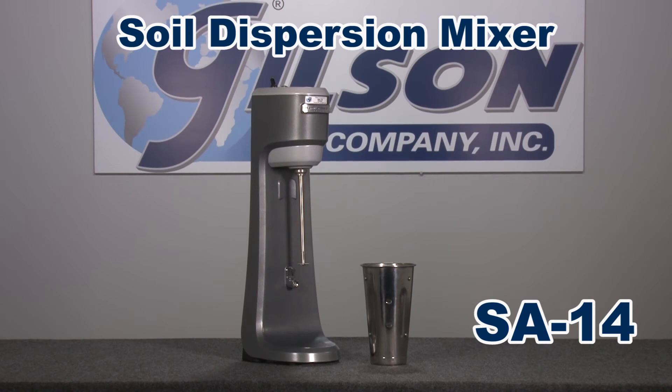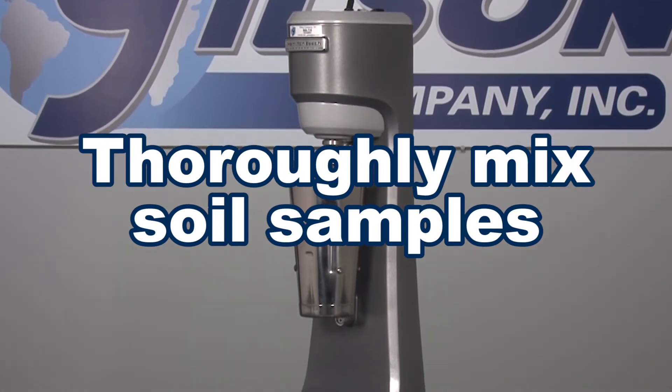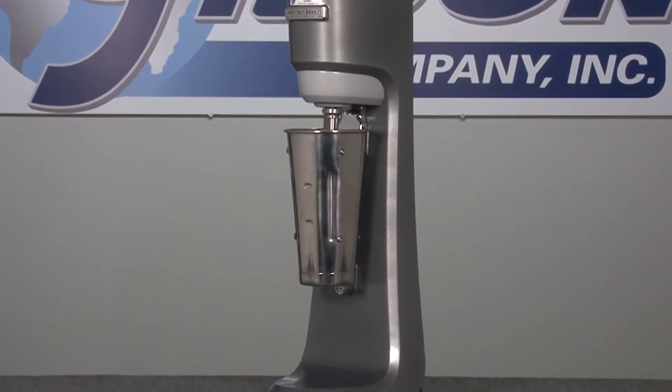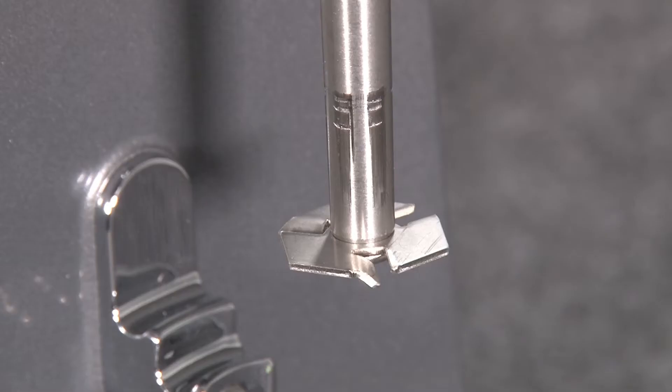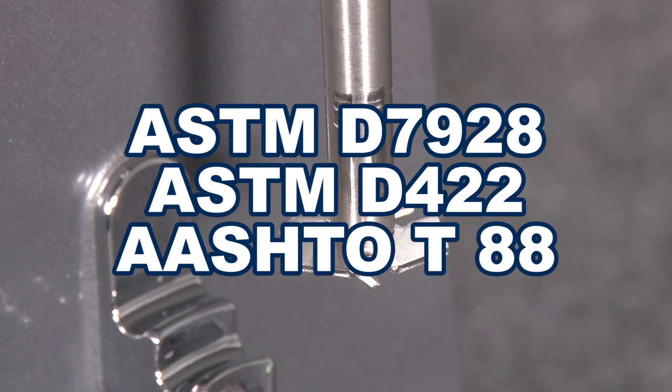The Gilson SA-14 Soil Dispersion Mixer thoroughly mixes the soil sample in a hydrometer analysis testing solution using a special agitator blade, in accordance with ASTM and AASHTO test specifications.